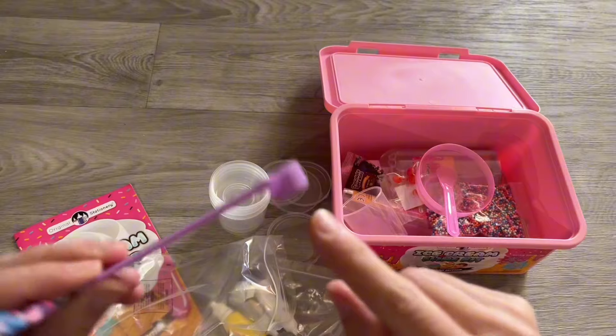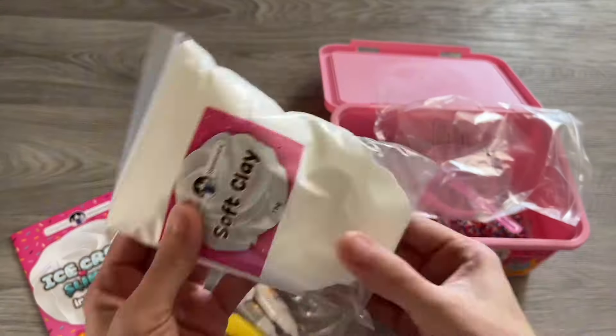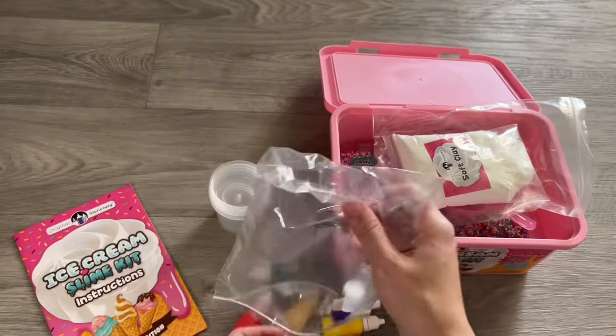This bowl over here is amazing — there's no residue after you make the slime. It comes with a little measurement cup as well and soft clay. This is amazing, I love squishing it.